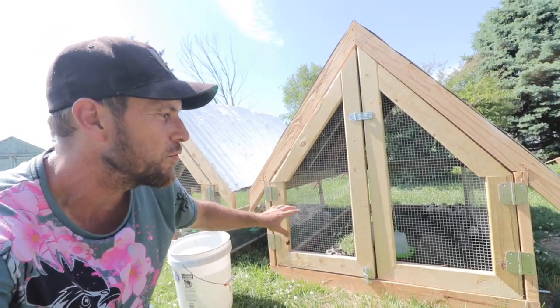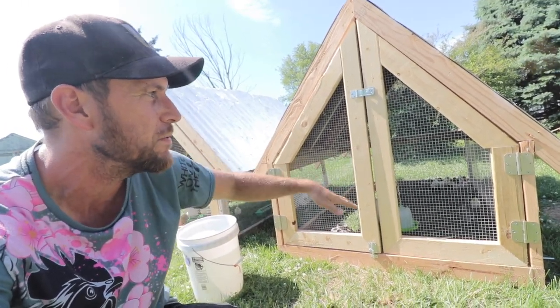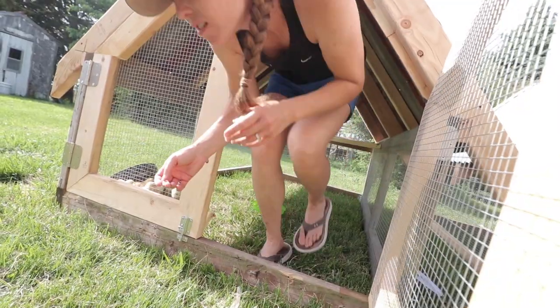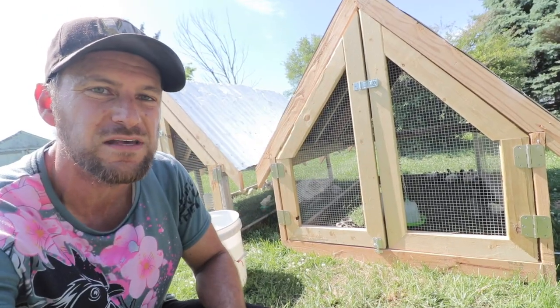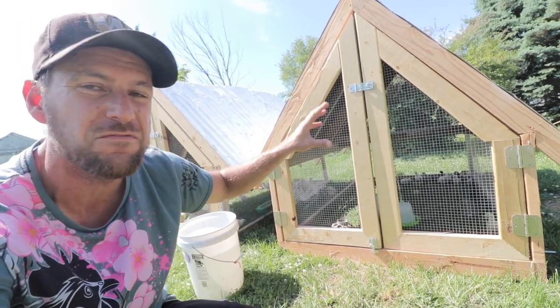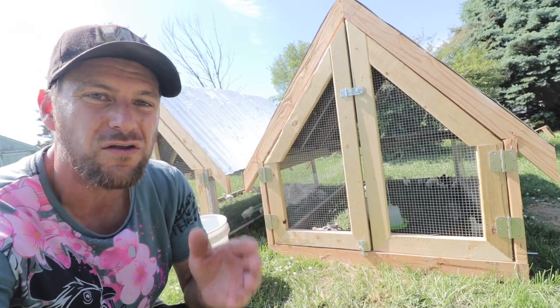The details on this chicken coop or chicken tractor: it is four feet wide by about six and a half feet deep, about five feet tall. So you can actually walk in, change out the food and water, put nesting boxes in here, collect the eggs from the inside. It's big enough to get in, and small enough that you can make it all out of eight-foot two-by lumber.